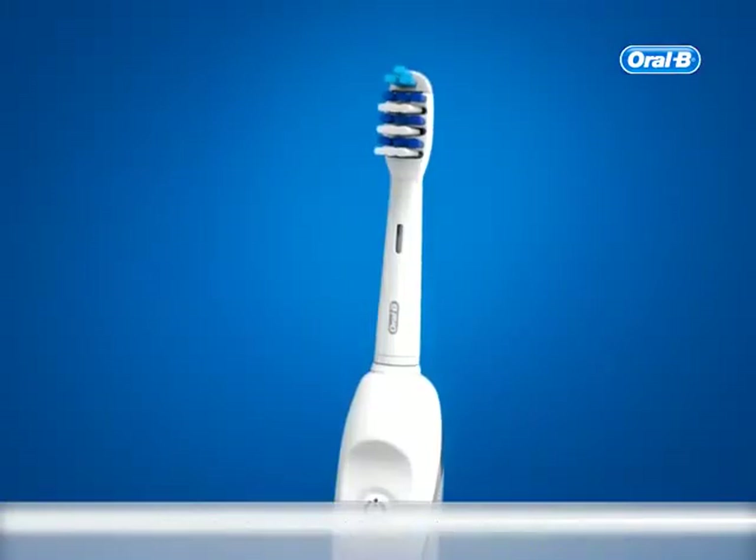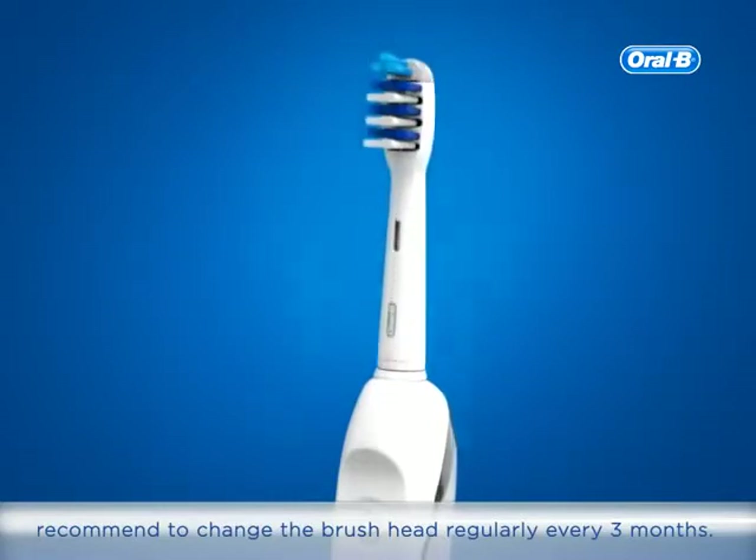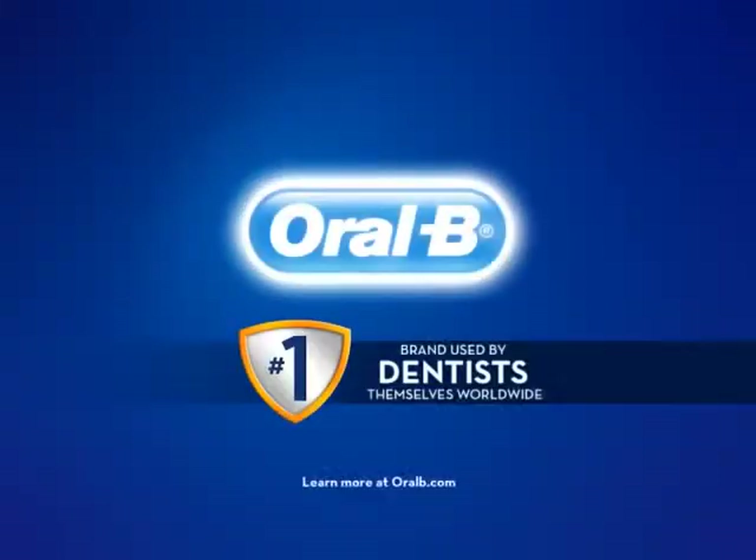For the best results, dental professionals recommend to change the brush head regularly every 3 months. Oral-B, the number one brand used by dentists themselves worldwide.